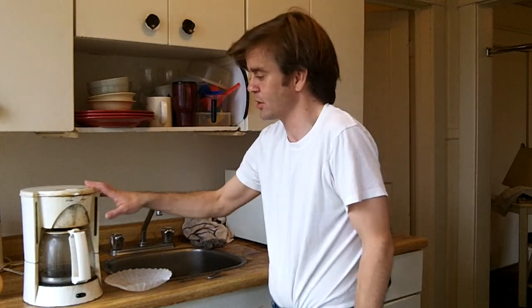Hi everybody, welcome to Jake's Showcase. I do videos on Wednesdays. One thing I know how to do real good is cook a good cup of coffee. I used to work at a coffee shop for a long time, so I sold lots of coffees, and I've loved coffee all my life.